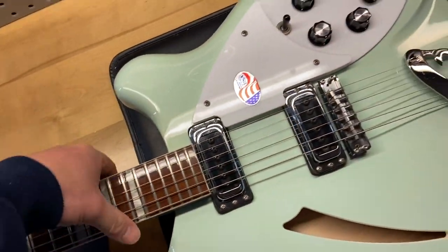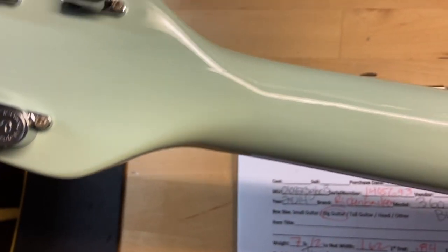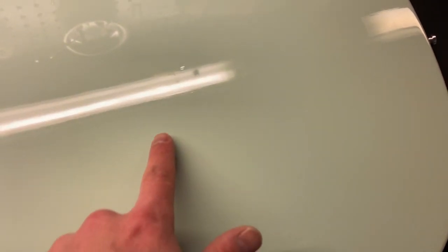Let's go ahead and flip this one over. Back of the headstock looks good — nice and clean, no cracks, no breaks, no repairs, none of that stuff. And the back of the neck is really clean. We just have some maybe little light scratches right there, and we've got some dings in this area — that's about it.